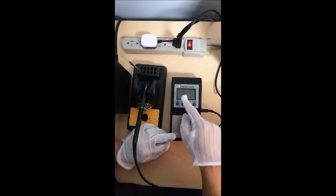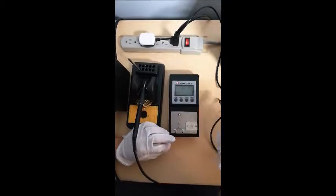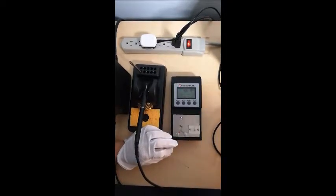It says 'unplug,' which means you have already selected the temperature testing mode. For temperature testing, you don't need the ground wire.